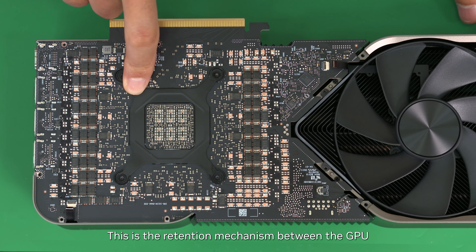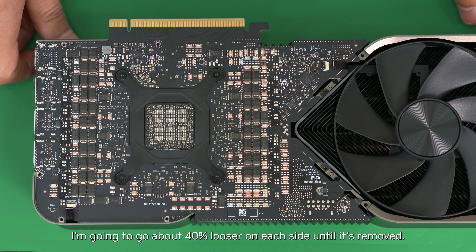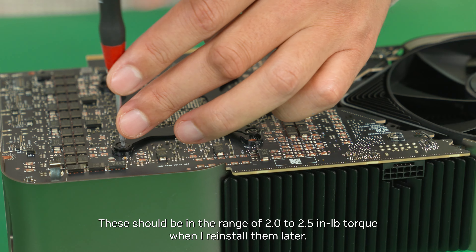This is the retention mechanism between the GPU and the heat sink, called a lift spring. These are T6 head screws. A criss-cross pattern can be used to alleviate pressure and tension more evenly. I'm going to go about 40% looser on each side until it's removed. These should be in the range of 2 to 2.5-pound torque when reinstalled.